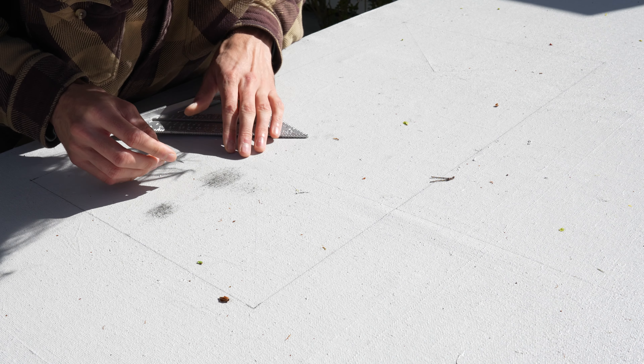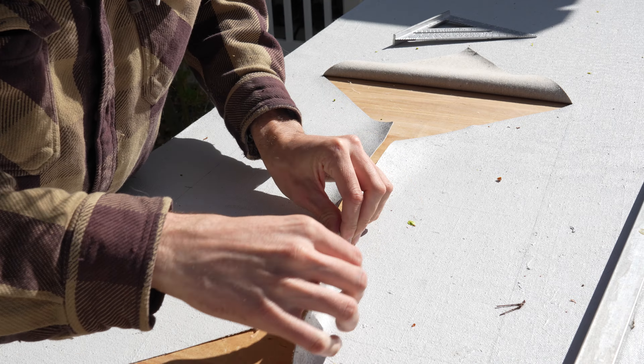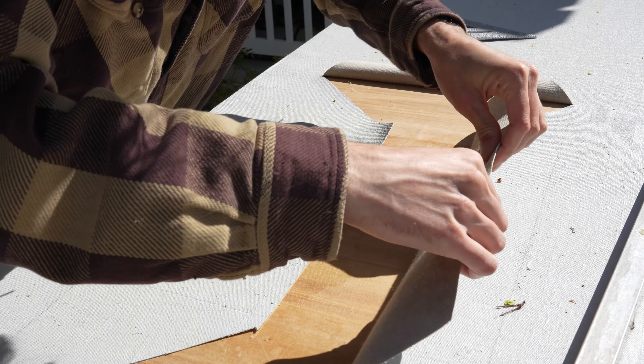I've made nice cuts through the PMF with a sharp razor blade. I can now peel the PMF back to the lines of the wheel well.